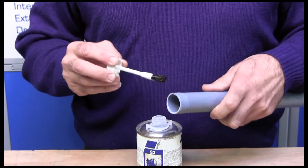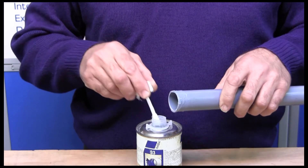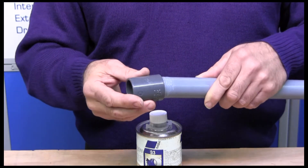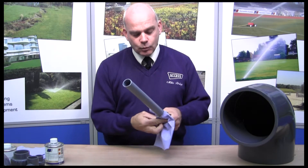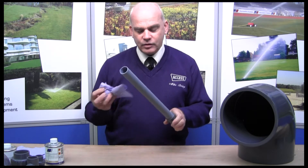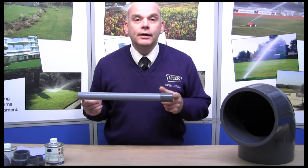Remember to apply glue to the end that you've actually cleaned, or else it won't be very effective. Always put the top back on the glue, hold on to your pipe, and as you put the fitting in, give it a slight twist up to its stop. You need to wipe off the excess immediately after inserting it, which aids the gluing process.